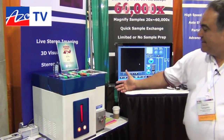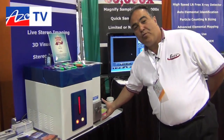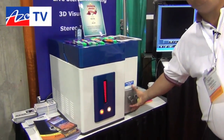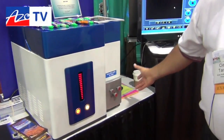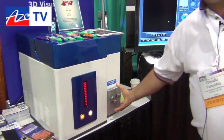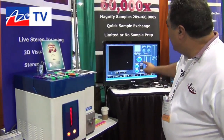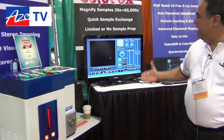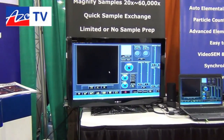As you can see, this is the MINISEM, and it's also available with an optional product called the MINITEM. The MINITEM is a modular upgrade option to the MINISEM, and what we're going to do is give you a quick demonstration of the MINISEM in a real-time response analysis.